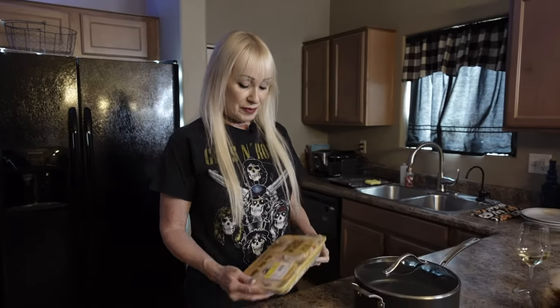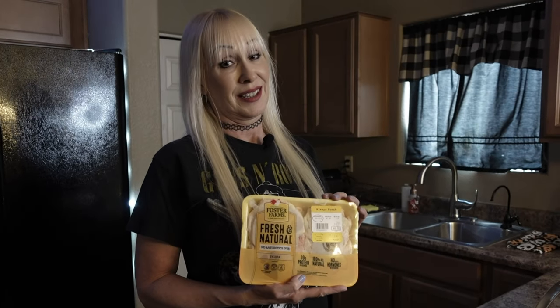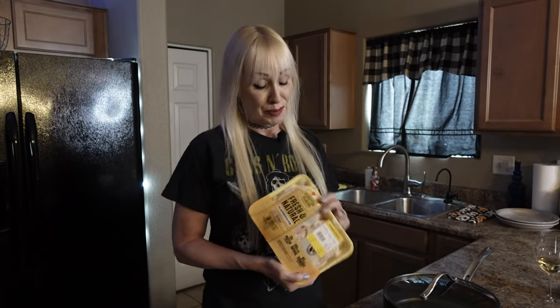All right, so today I'm going to make my world famous green chili tomato chicken thighs. These are good — everybody loves them. I've made them for company, I've made them when I'm tired and I just want to throw something in the pan. It's easy to do. That's the kind of recipes we make here.